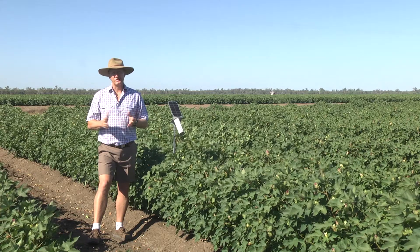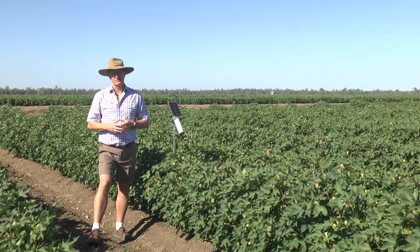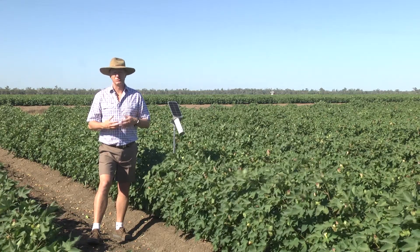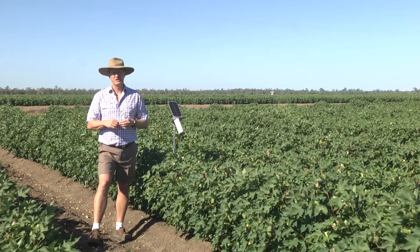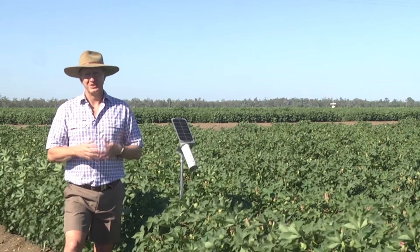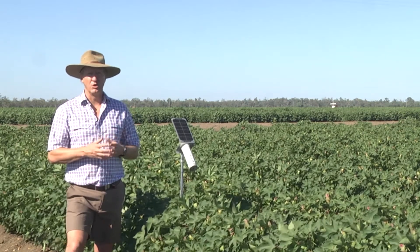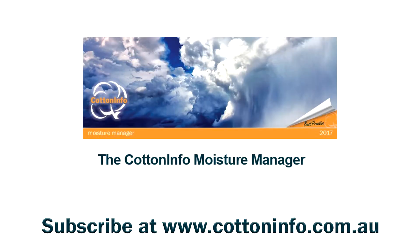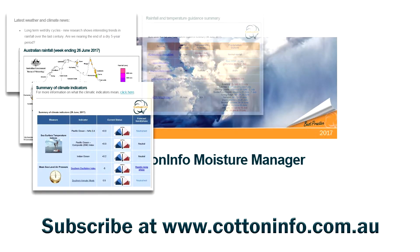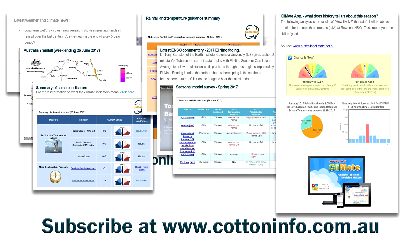So the issue of last irrigation really is a complex one. The take-home message is to look at all issues, lay them on the table, and look at the pros and cons. We in the research community do realise it's a complex decision, and we're working hard to come up with quantitative tools such as plant-based sensing and using forecasts and models to give you better tools to assist with that decision.